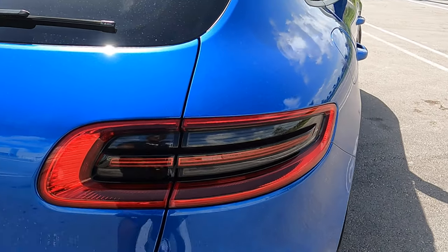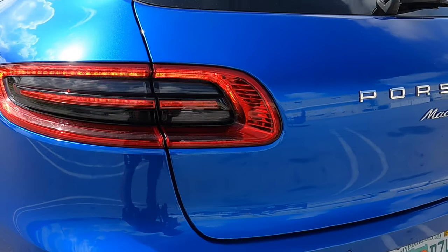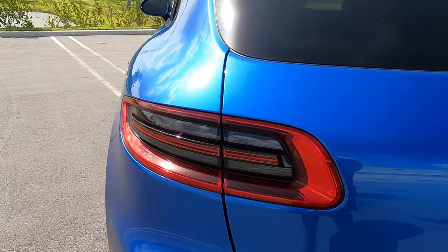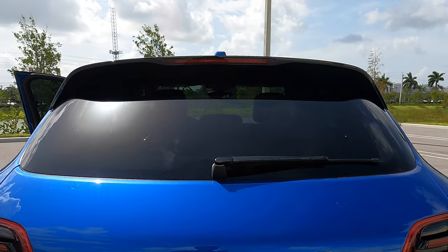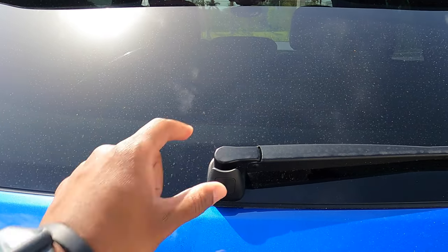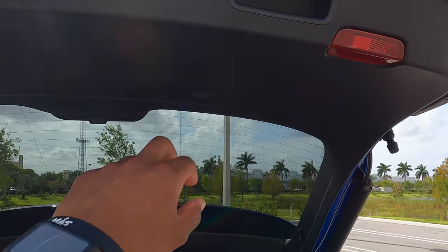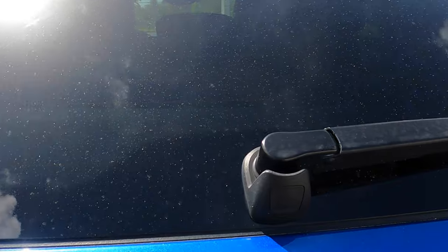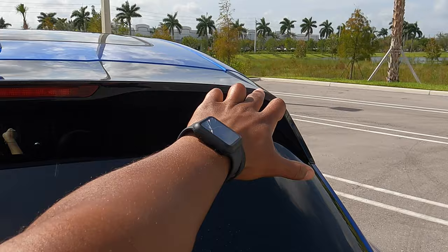I'm really digging the rear lights — this nice little strip right here, and at night it probably looks so good. The turn signal lights up this whole section, which is pretty cool. To open the trunk, there's just this button right here — press it and boom, the trunk opens. You can just press it again and it'll shut right back down.